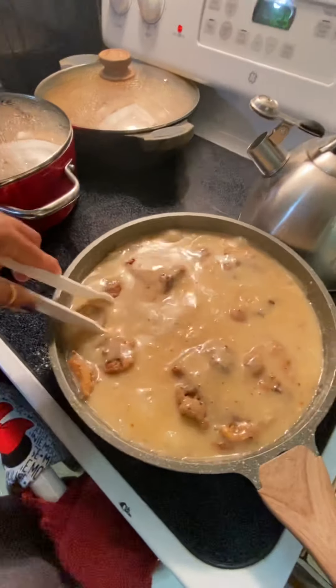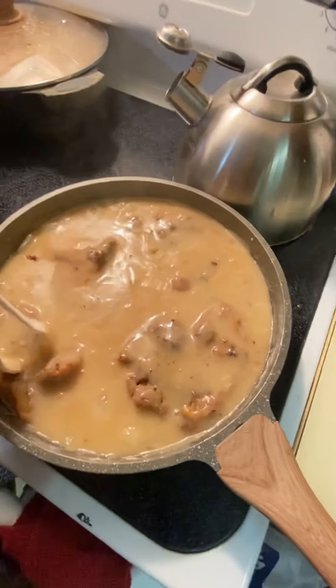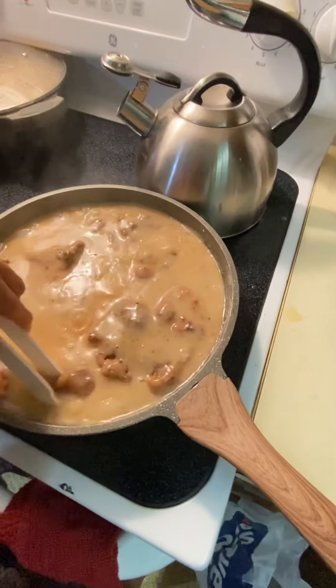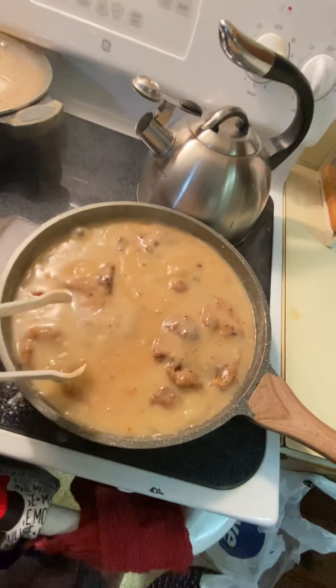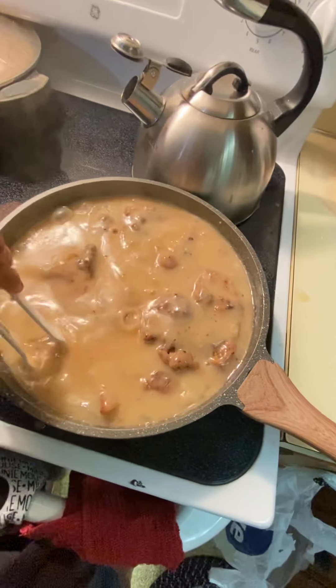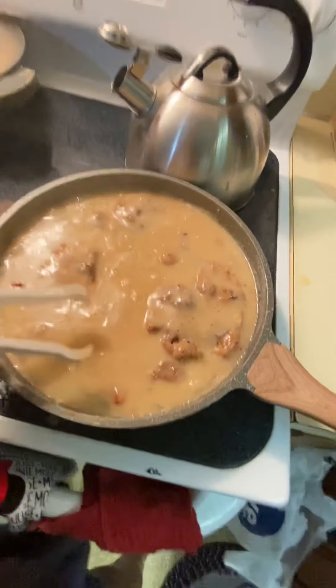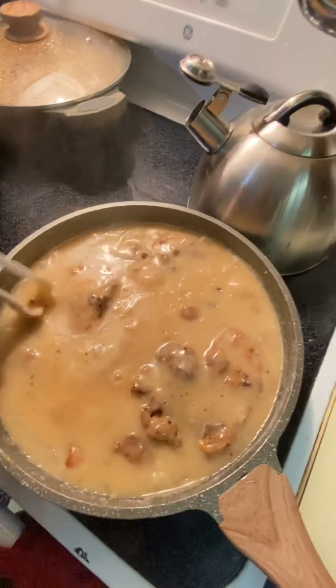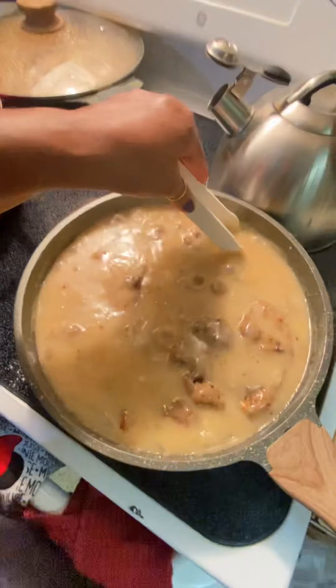And this actually is pork chop, not liver — like my daughter thought it was. But I can actually say today I am cooking pork chops, and if she was here I would tell her she could have some pork chop.